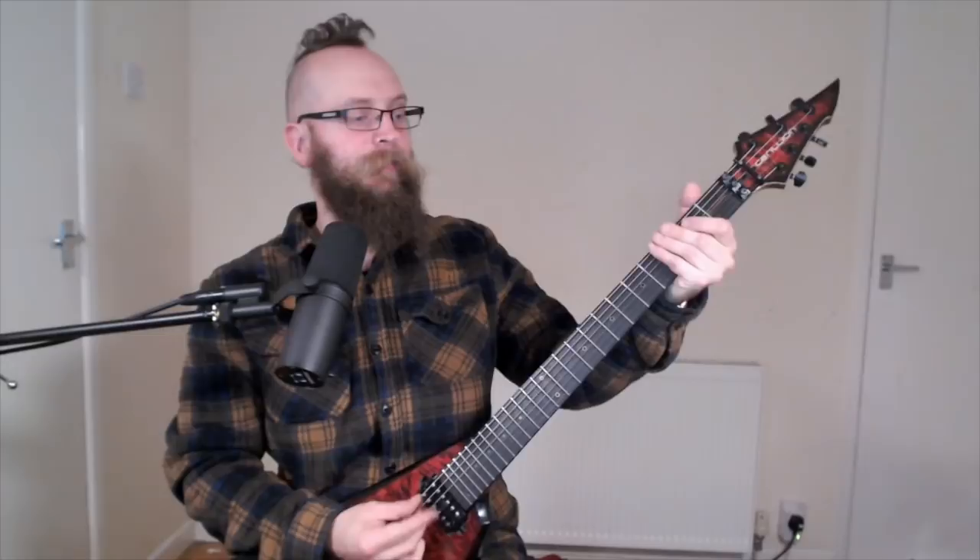The first riff I ever wrote for Evile — I remember we were in our rehearsal room at the time, transitioning from being a cover band into playing our own material. It was from what is now We Who Are About To Die off Enter the Grave. The riff was very simple to start with and then it got changed for a bit more of a groove. Originally the riff went something like this, but over the next few months we felt that riff didn't pack enough punch, and it changed into what you hear on the album.